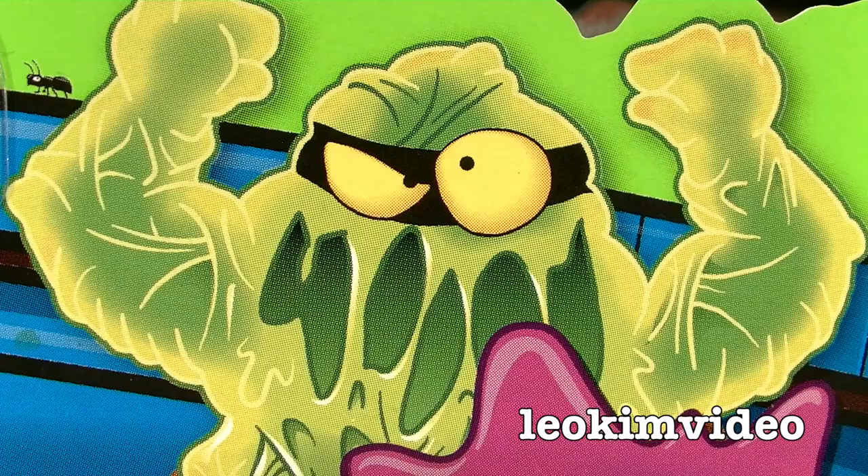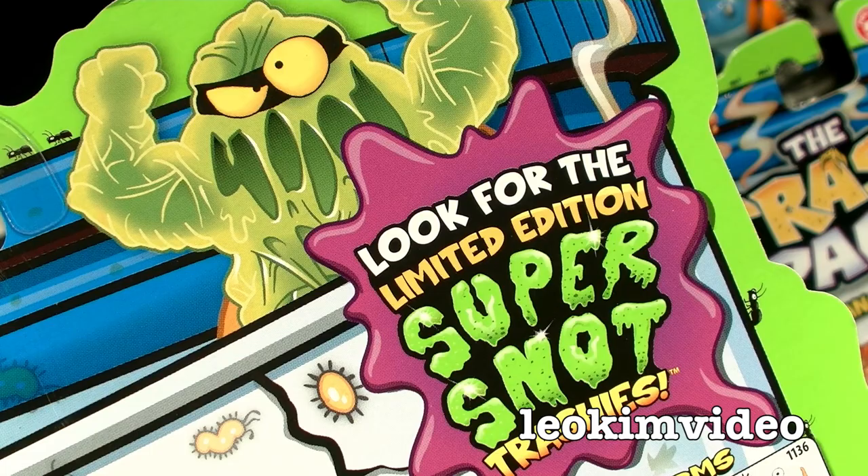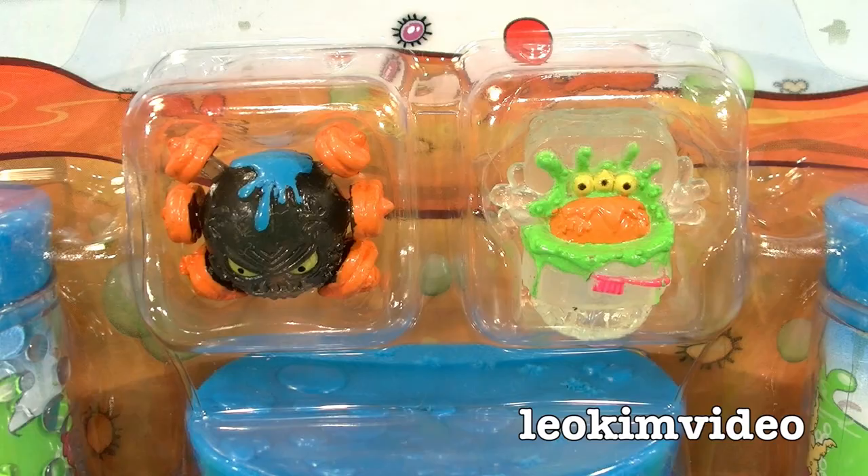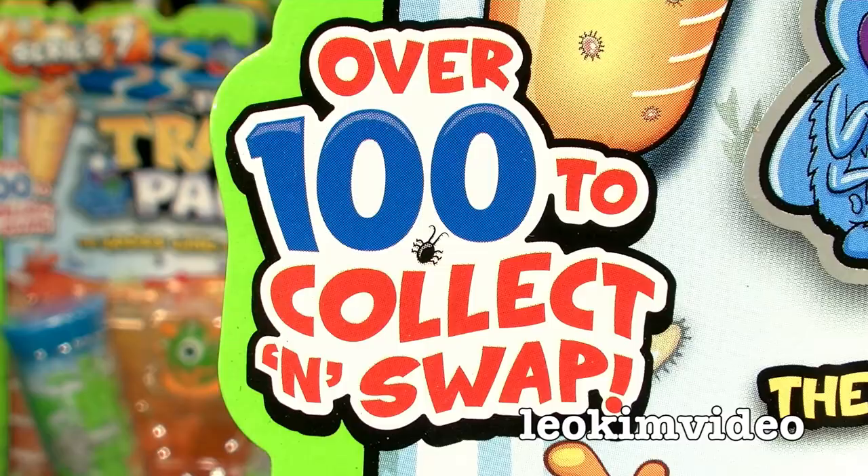Maybe the ultimate goal is to keep an eye out for those limited edition super snot trashies. I'm excited — you better be excited! Let's find out what trash lies inside these toys.